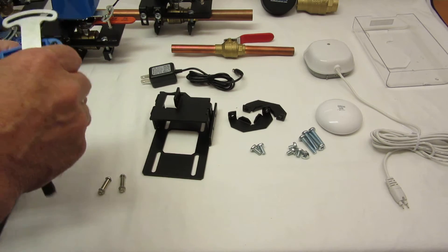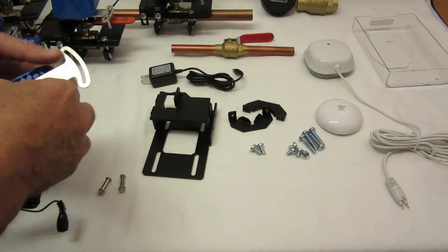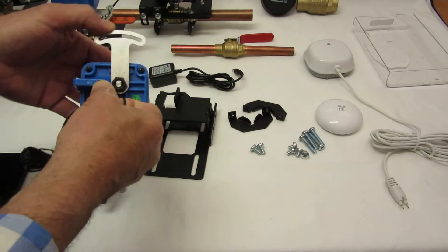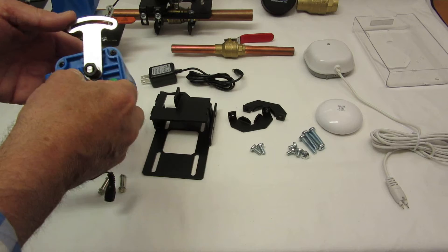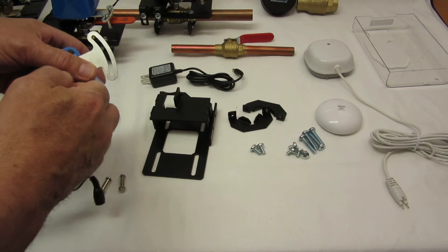Also, we've improved the stroke. It goes a little bit further than 90 degrees to make sure that it's completely closing or completely opening the valve when it finishes its stroke.